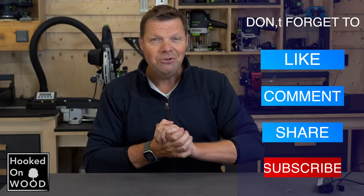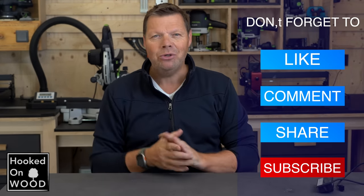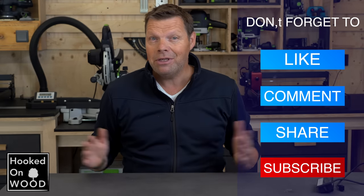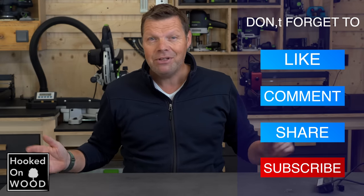Well, that was the end of this video. I hope you liked it. Let me know in the comments because I am very excited about it. Do not forget to subscribe if you did not do this already. Have a nice day, stay safe, and we will see each other next time.